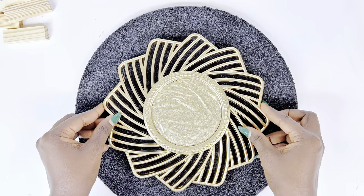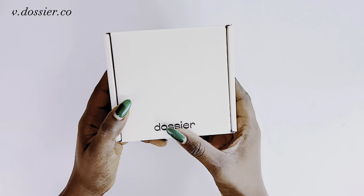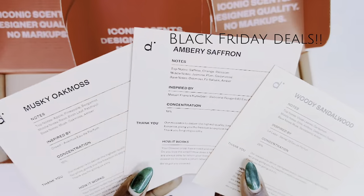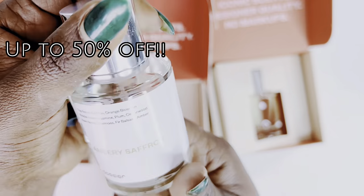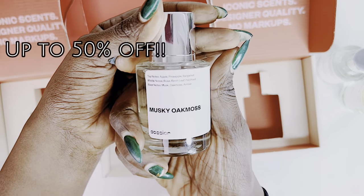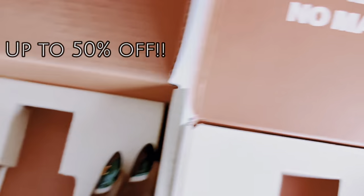Before we continue with our DIY, as you would have seen from the start of this video, this video was sponsored by our friends at Dozier. They currently have Black Friday sales going on from 20 right up to 50% off — you do not want to miss out on the best Black Friday deals ever on luxury perfumes. This is how you look bougie on a budget, how to smell rich on a budget. Make sure to check our friends out at Dozier — the link will be found in the description box below.